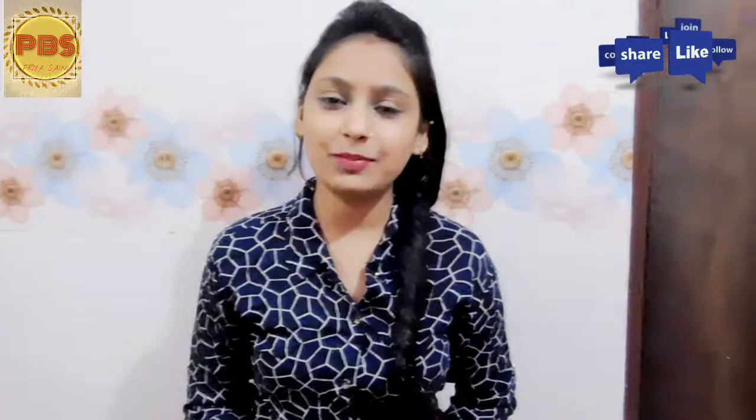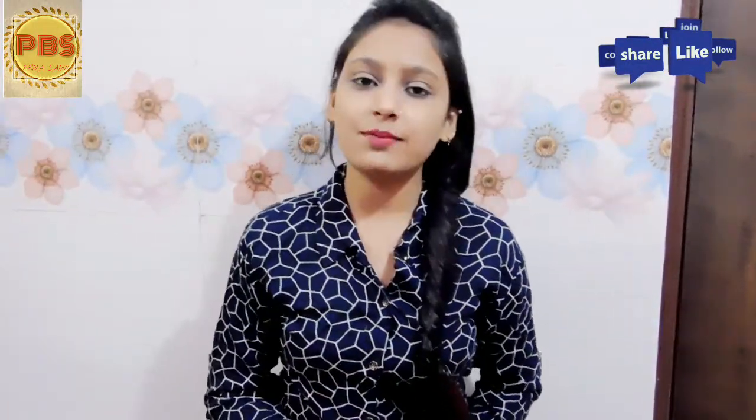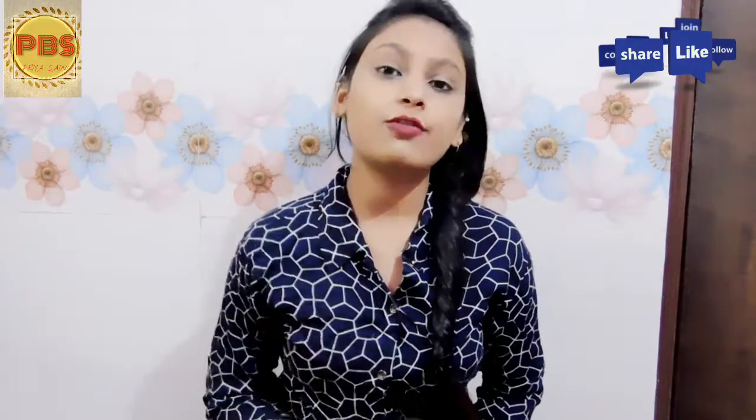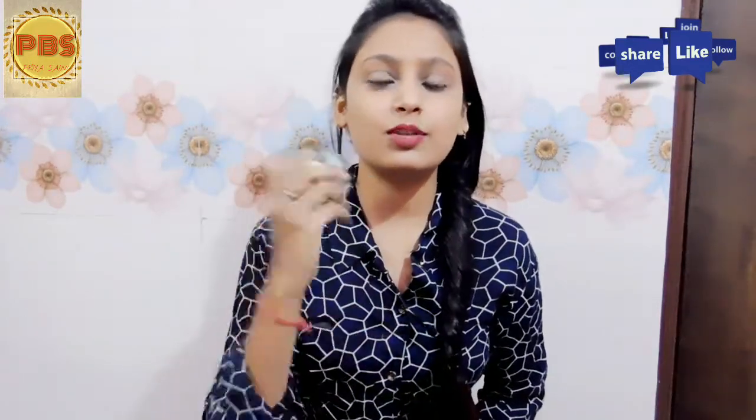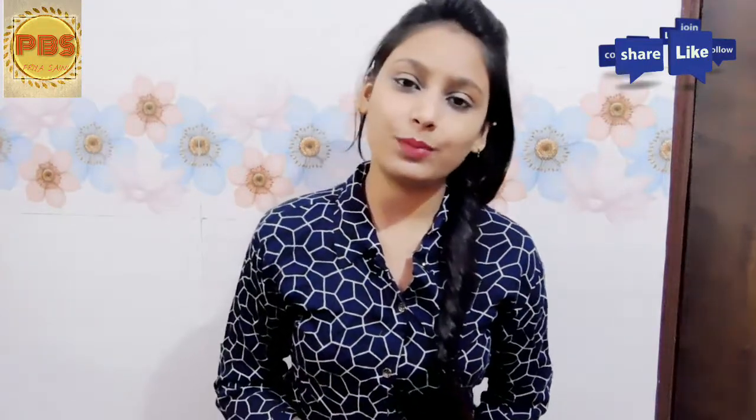Hi everyone, welcome to my channel P. Prea Beauty Secrets. I hope you all are well. Today I am going to give you a review video. This is Borolin Hacks — I will give you a review about how this cream is, and lastly my opinion.